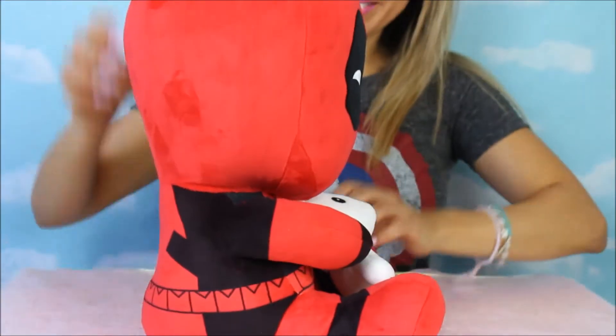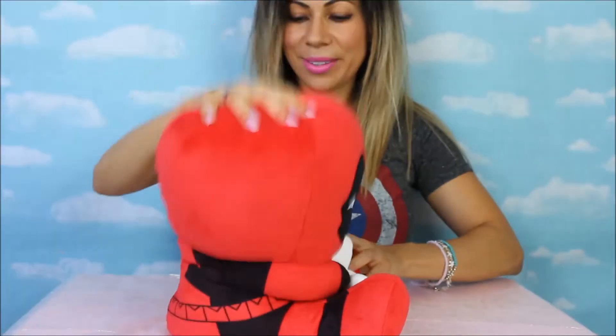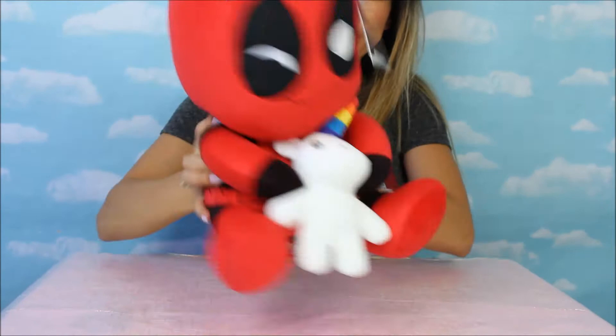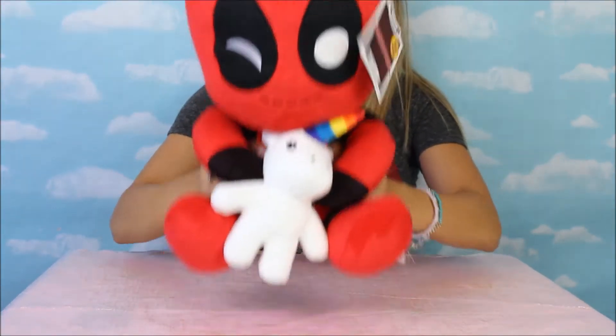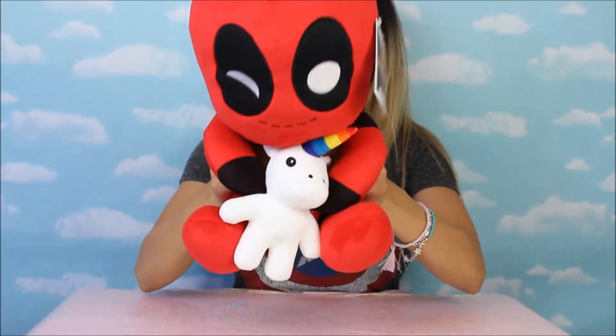Oh, he's so cute! And look at his face again. He's very easy to play with — squishable, actually! Let's see, let's try to figure out where we can get — oh, here we go.